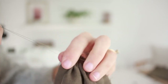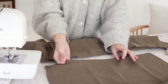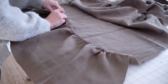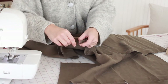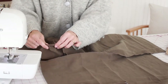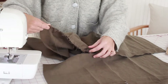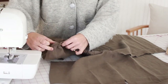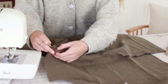Grab the bobbin threads of your gather stitch and gently pull, guiding the fabric to bunch up. Find your midpoint notches on the bottom of your bodice piece and the top of your skirt, match these together right sides together, and pin them in place. Pull the bobbin thread tight so the top of your skirt piece is gathered enough to fit the bottom edge of your bodice. Do a gentle gather first, then spread it out and play with it until the gathers are uniform and the outside edges are lining up.